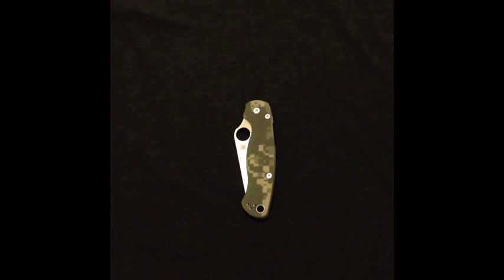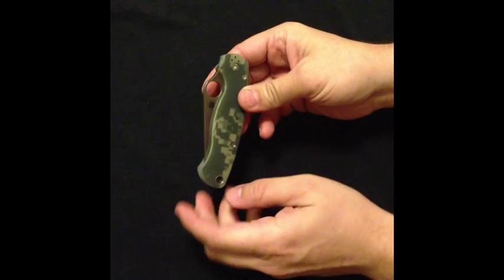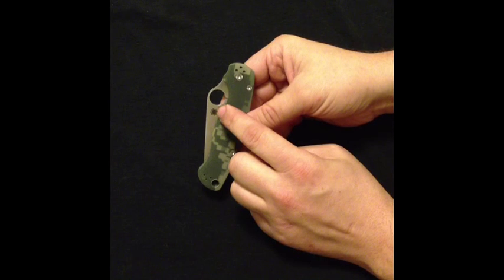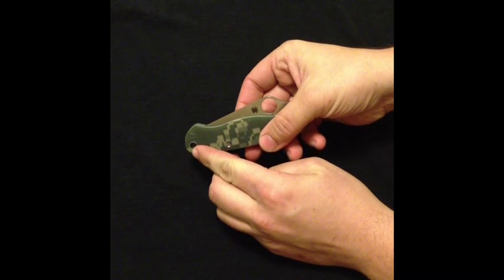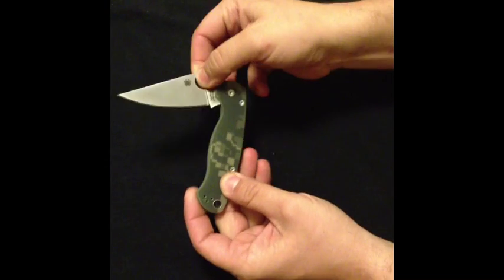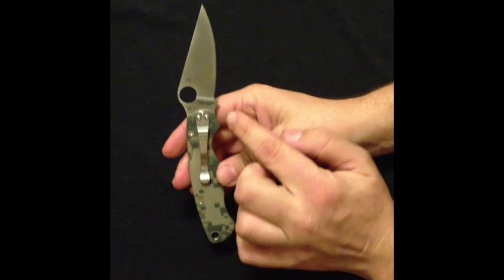So why pay more for the Spyderco Paramilitary 2? The first thing you're going to notice is your spider hole is going to be a little bit bigger. This is for military application — so if you're wearing your shooting gloves or your tactical gear, you can flip that open real easy with a nice pair of gloves on, where the Tenacious is going to be a little bit harder to get your finger in there to flip open. You're going to have a larger lanyard hole so you can put more applications attached to your blade. And one of the really big turn-ons on this knife is it's completely made in the United States of America — it says Golden State, United States of America, Planet Earth right there on the back.